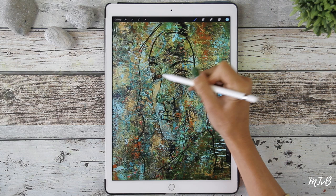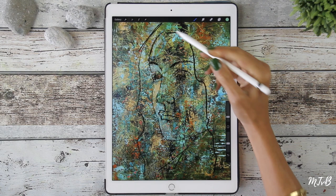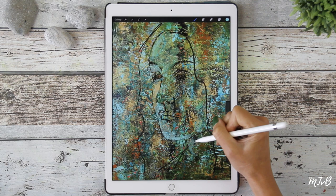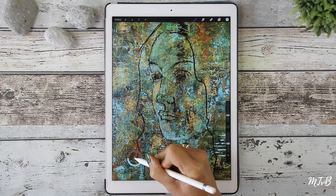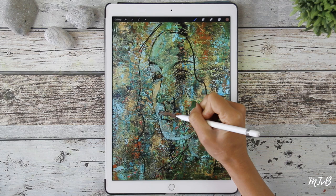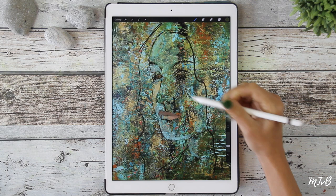It's really a fun way to get ideas for your painting. And you can try things out without getting your hands dirty — that's a good thing. So I'm playing with the opacity and with the brush sizes.